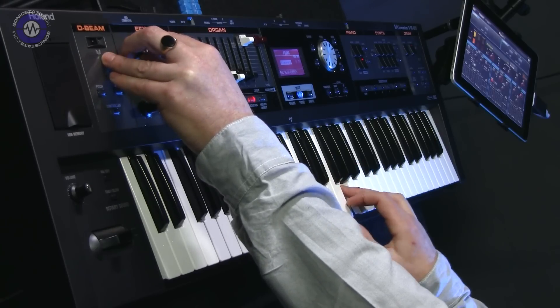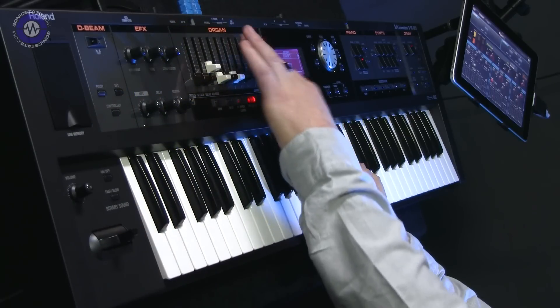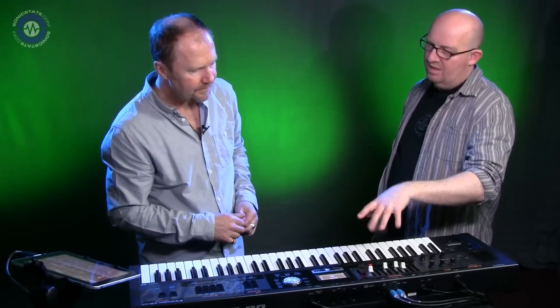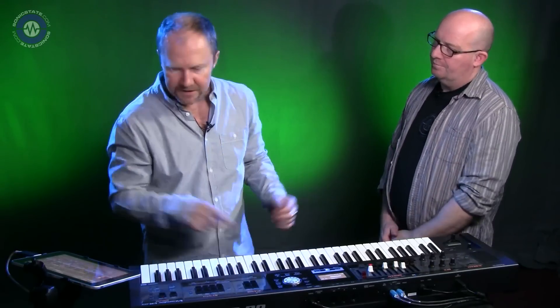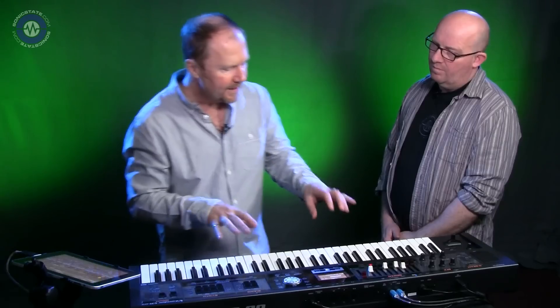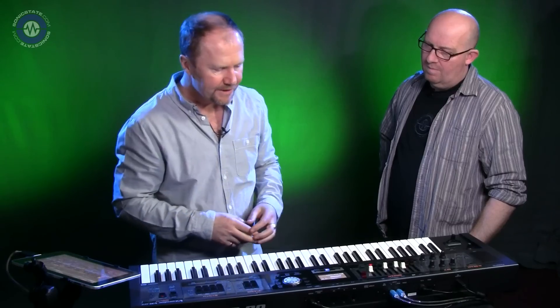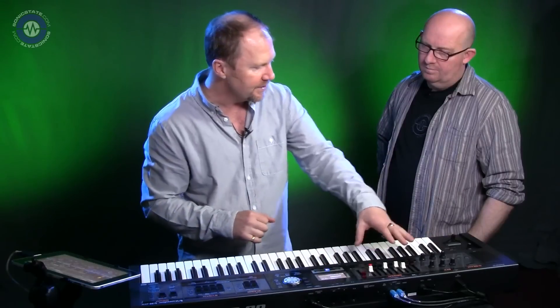Especially if you add distortion. When accessing the filter and those things, is there any deeper editing of filter types for these sounds? Not for the acoustic sounds — for synth tones you go to the iPad editor for full edits. The idea is not just presets but control from the front of the keyboard, so you don't have to go through menus.